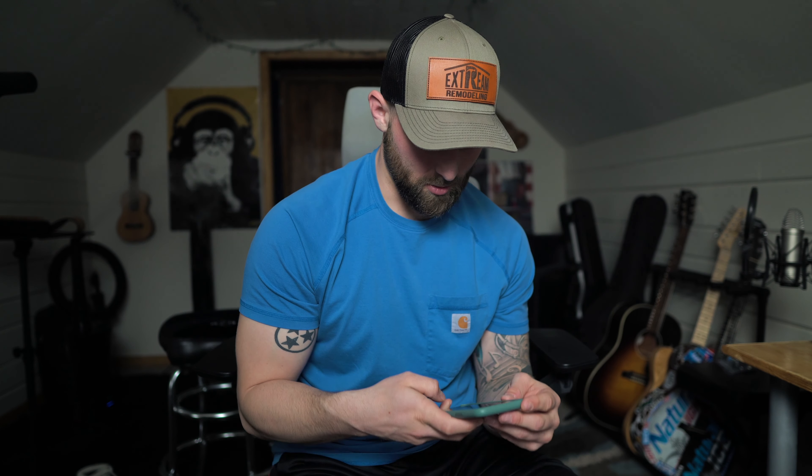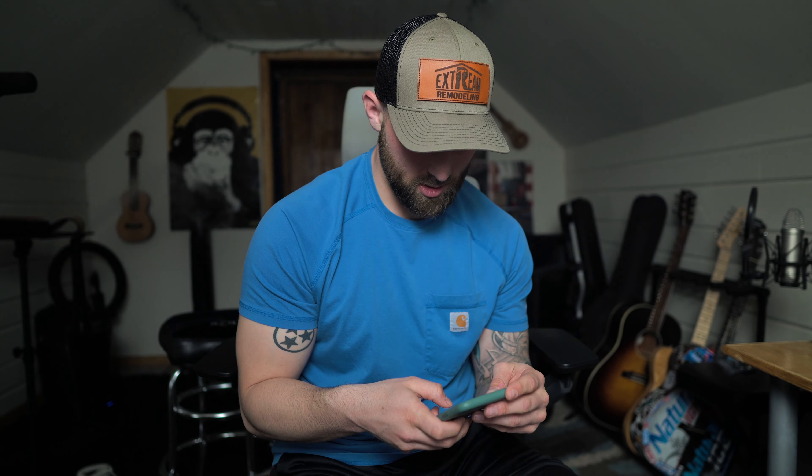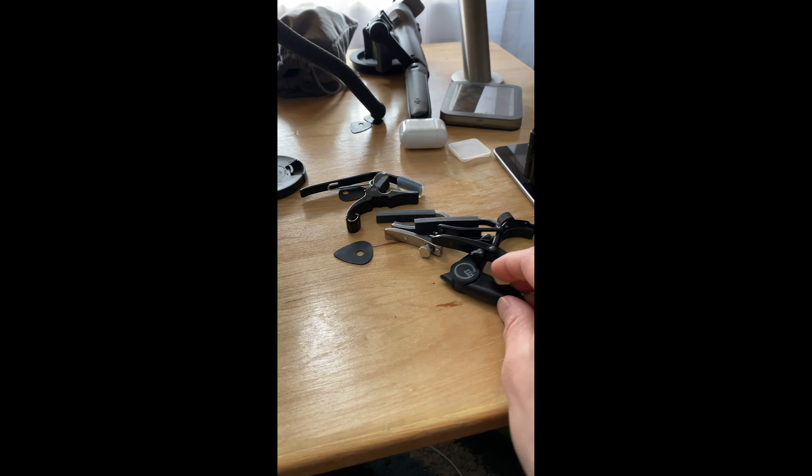I don't have my second camera out but let me show you really quick. These are all the capos that I have right here on my desk — I have one, two, three, four, five, six, seven different capos that I have.